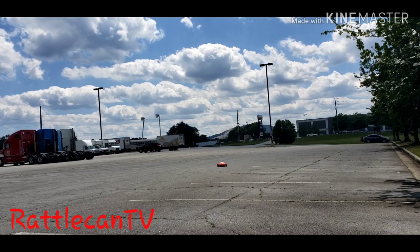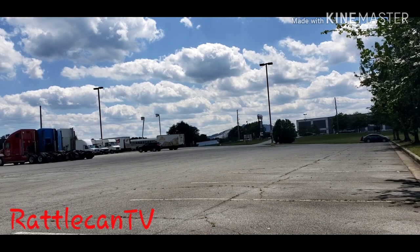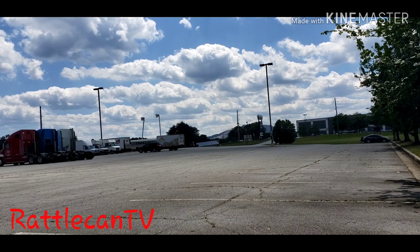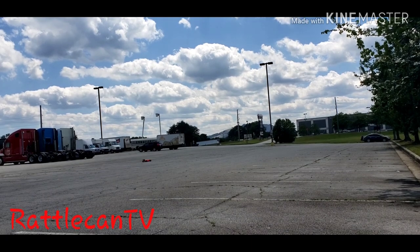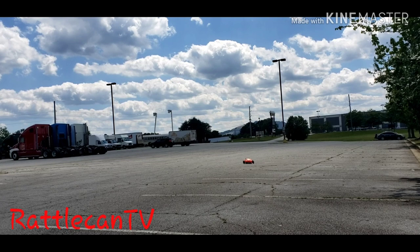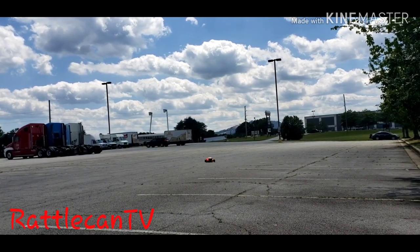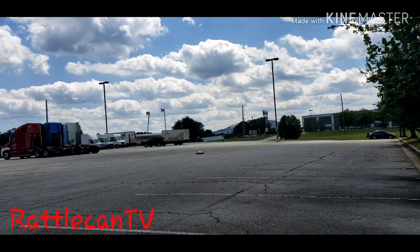I tried to go in reverse and then do a 180, but it didn't work out too well. I'm just glad I didn't flip it over like I did when I tried it with the Super Baja Ray. Just whipping it around a little bit in this parking lot. It handles cool with the hooms on there — I think it does better with the backflips, but the hooms are cool.